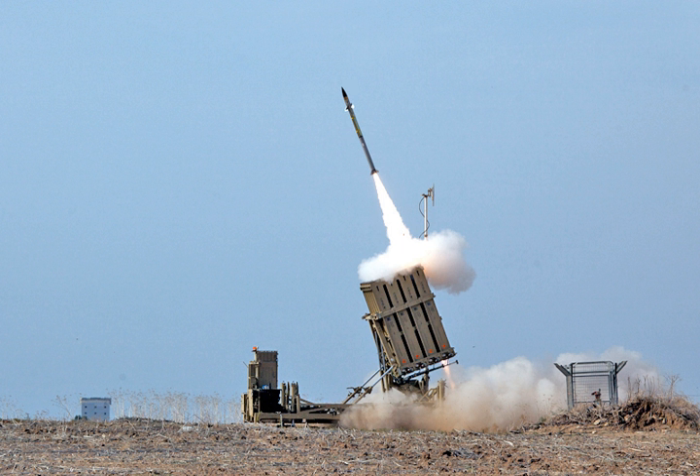Counter-rocket, artillery, and mortar, abbreviated C-RAM or counter-RAM, is a set of systems used to detect and or destroy incoming rockets, artillery, and mortar rounds in the air before they hit their ground targets, or simply provide early warning.